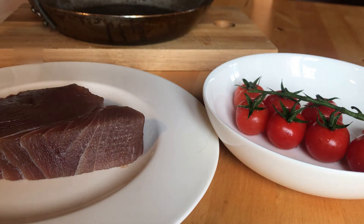Hello, this is Easy Cooking with Maurice. Welcome back again on my cooking channel. Today we're gonna make something very delicious — fish combined with cherry tomatoes.